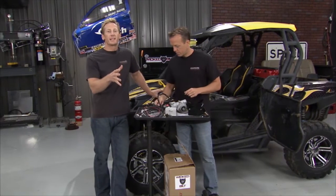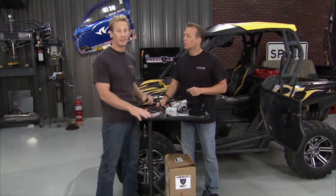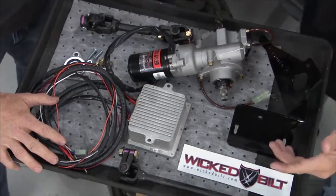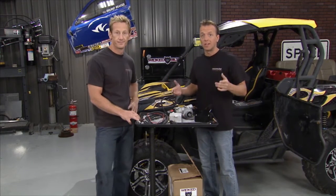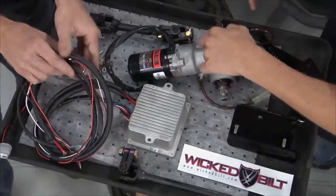My boy Brooksie and I have been saying all along, this is a great ride, but it can be a little bit tough to steer — even for the most muscular built guy, it's a handful. But here's the deal right here. We've got this electric power steering unit from Wicked Built. Wicked Built has an entire line of side-by-side and UTV accessories. They can hook you up with pretty much anything you need. But today we want to concentrate on making the steering easier, and we're going to do that with this electric kit right here.